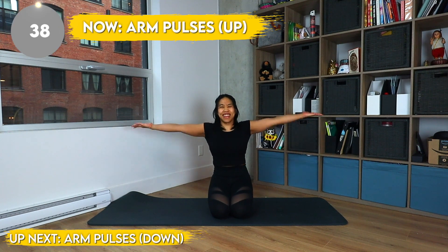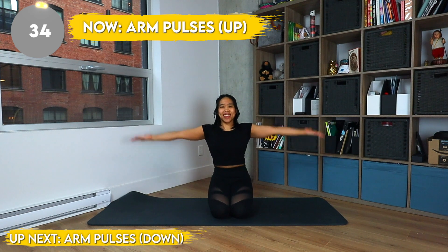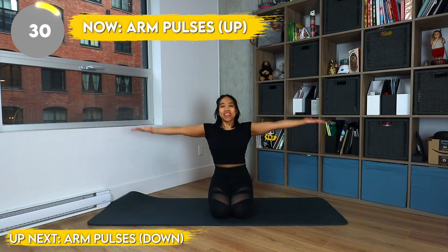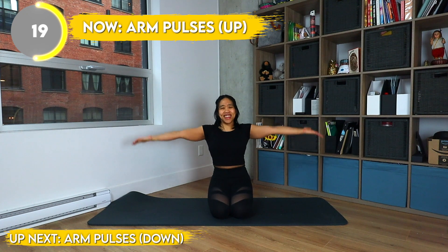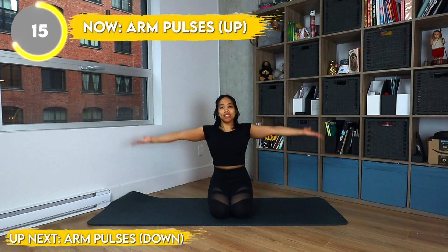This is the second-to-last exercise, you are almost done. Now you're just gonna raise the roof with your tiny arm pulses upwards, and we're gonna rise up against injustice, praise the Lord that one day hopefully there won't be racism in the world.